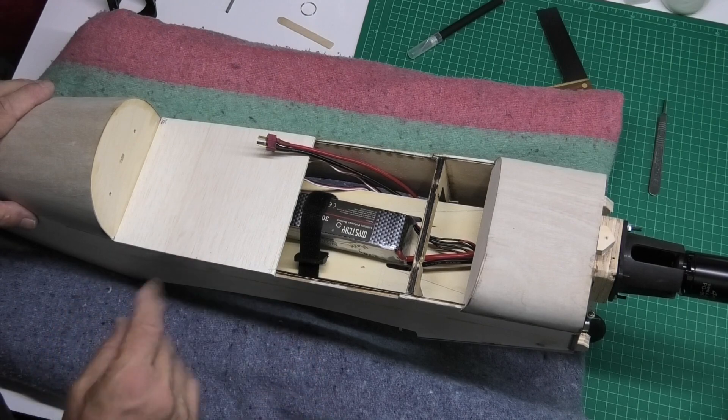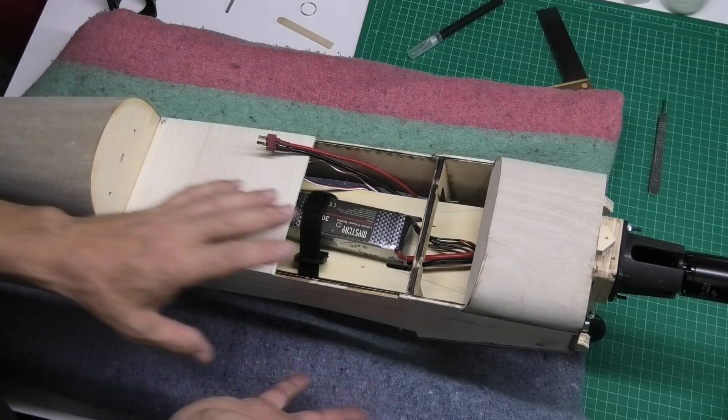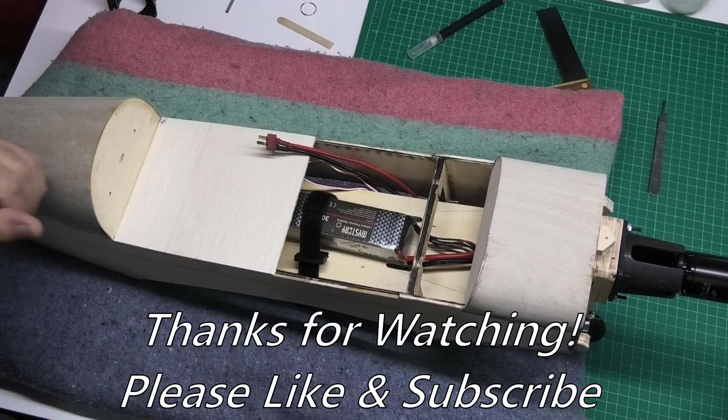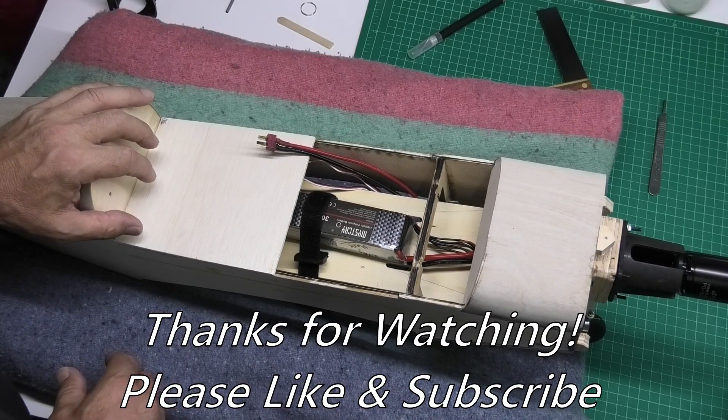There are a couple of minor things I've got to do, and then I'm going to take all the electronics back out again. It will be time to start covering the fuselage, which will be quite exciting.